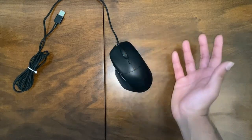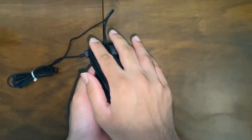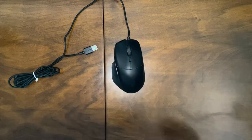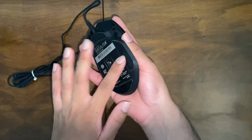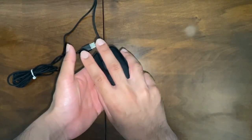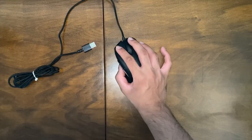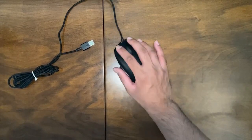In terms of actual hand placement, my hand fits really nicely because it has a kind of slanted position to it. This mouse can only be used by right-handed people, because if you're left-handed it's going to be extremely uncomfortable. My thumb sits on it nicely rather than just hanging off, though my pinky and ring finger do tend to drop — but I sometimes use my pinky as an anchor.